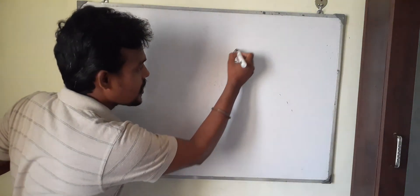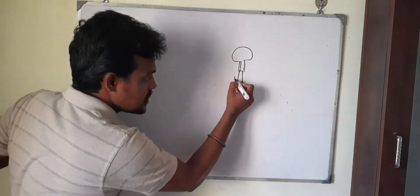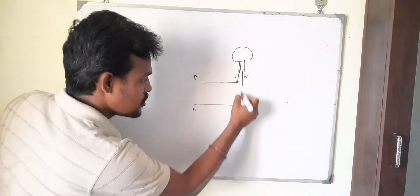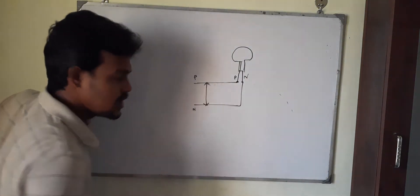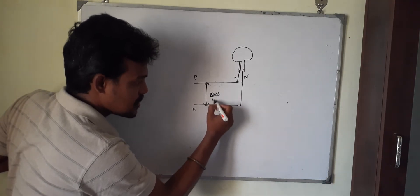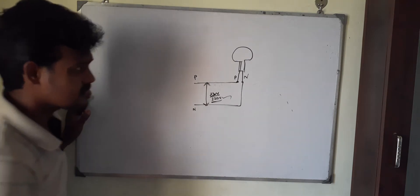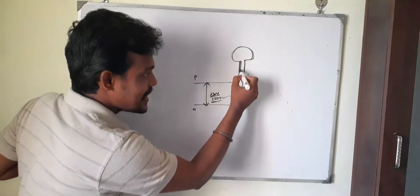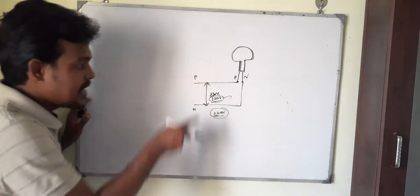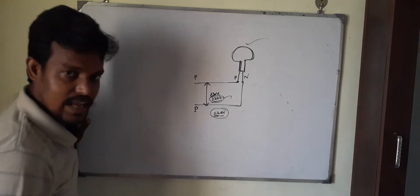This is the lamp — it has two terminals. Assume one is phase and the other is neutral. This is the main supply: phase and neutral. I am connecting phase to phase terminal and neutral to neutral terminal. The voltage difference between phase and neutral comes around 230 volts, or with voltage drop around 220 volts. The lamp is designed to operate at 220 volts, so when I give 220 volts the lamp will glow. This is the initial condition.